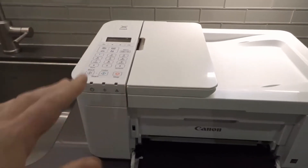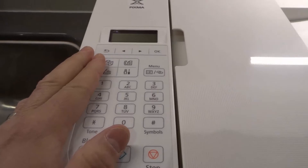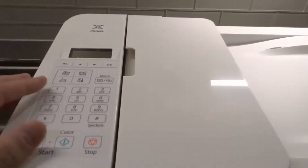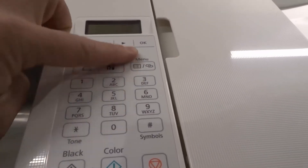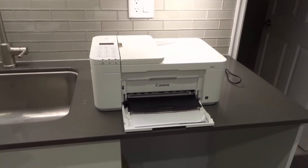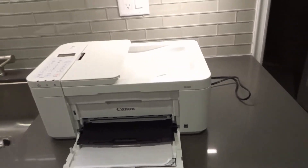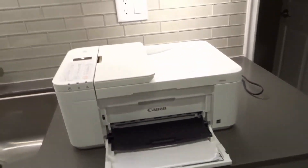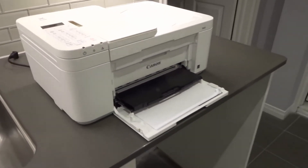If that doesn't work, move on to number six: test out different functions. The Canon Pixma TR4500 series printers have different functions — you can copy, scan, fax, or go to the setup/settings menu. Test each of these functions to see if one of them works. Maybe you can't print or scan because those require connecting to your phone or computer, but maybe you can copy, since copying is done solely on the printer. If you can copy, your printer is responding and it's a connectivity issue.